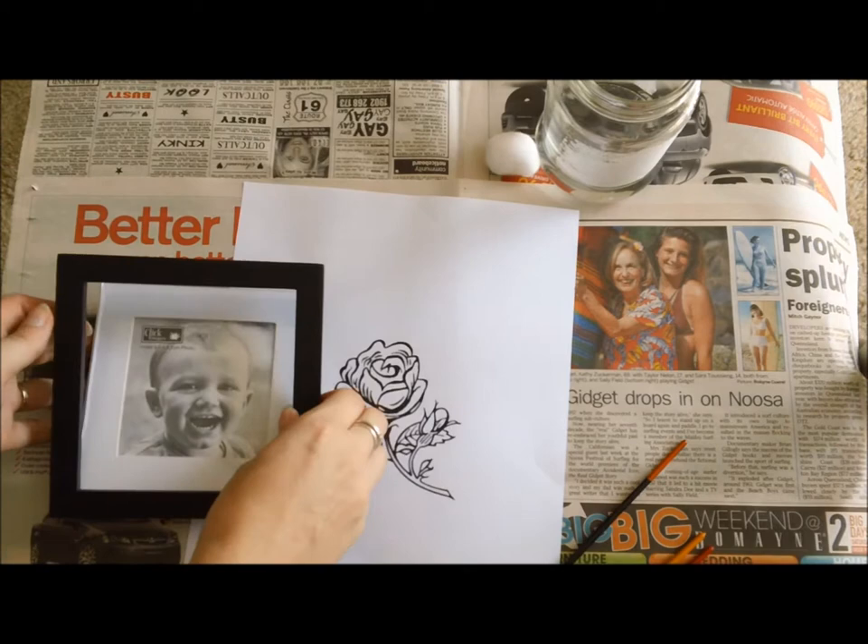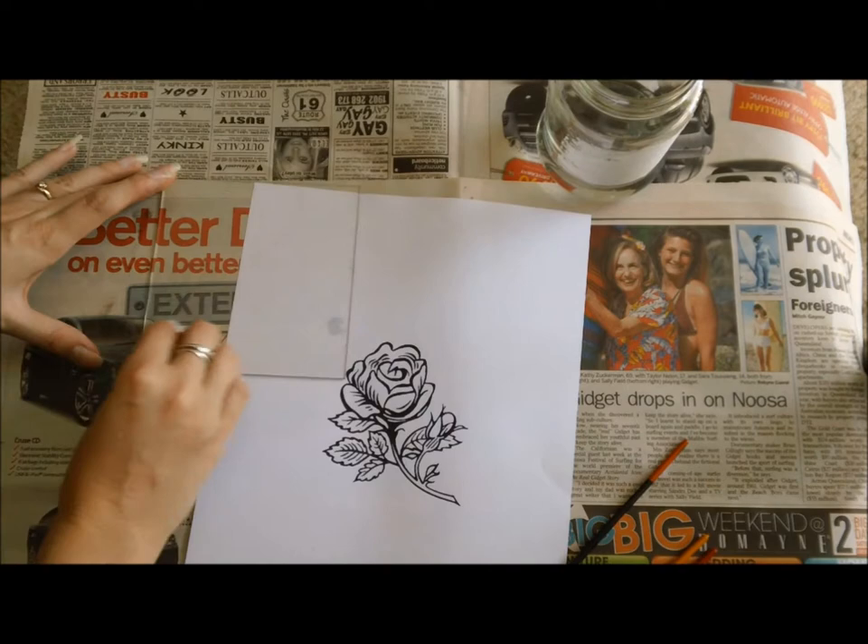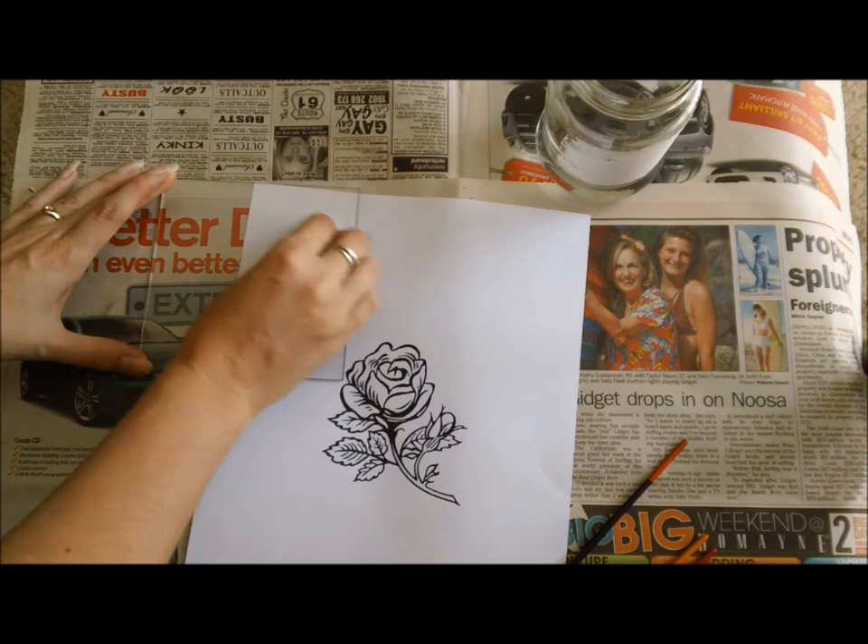To start out we need to take our frame off our glass, put that aside, and then we want to clean our glass with the turpentine just to make sure that the glass is extraordinarily clean and there's no oil on it.